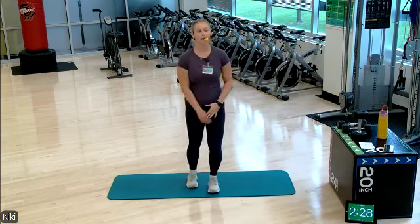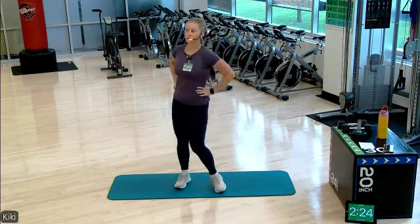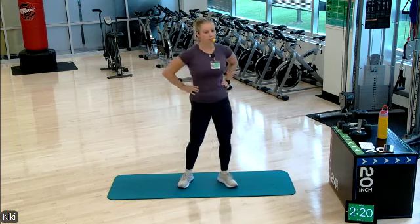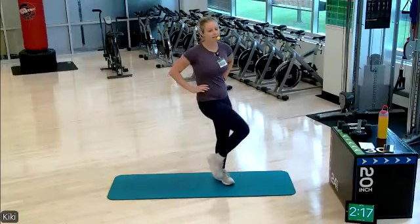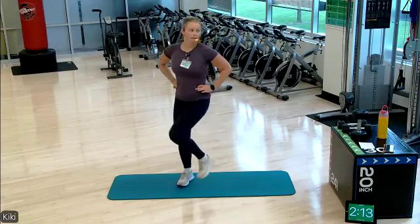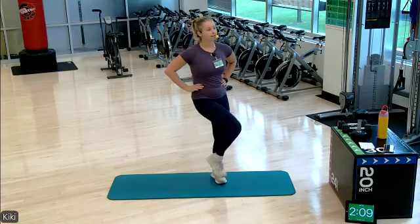Let's start with a nice hip opener here. We'll get all warmed up in our legs. We are going to have two rounds of work today, four exercises per round. We're gonna repeat the first round twice and then we're gonna go to the ground and repeat our second round twice.